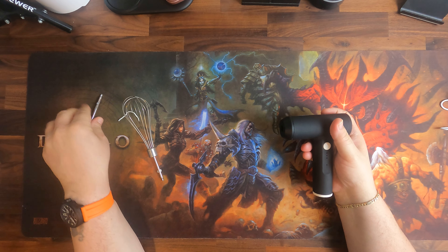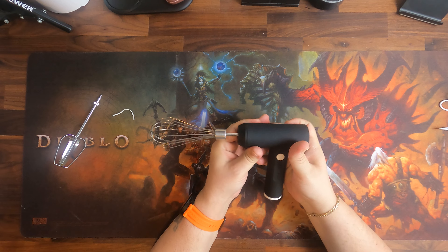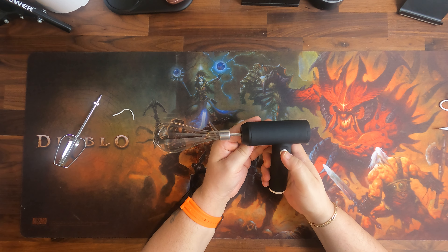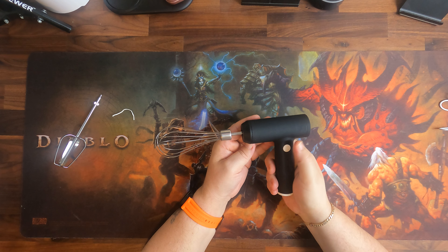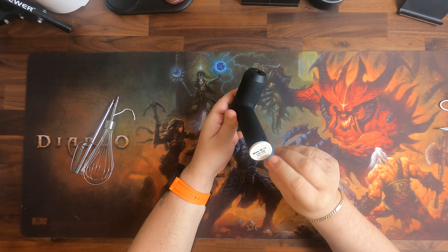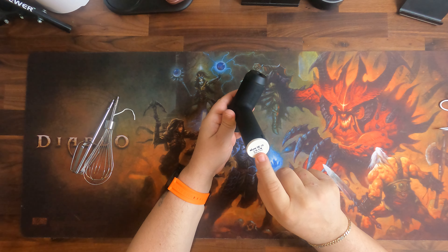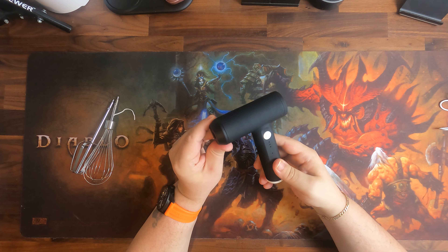To remove the accessories, just pull them off like you would with any hand mixer, then plug them back in. On the bottom we can see it has a CE sign and FCC mark, so all the necessary certifications are present to allow it to be sold in Europe.